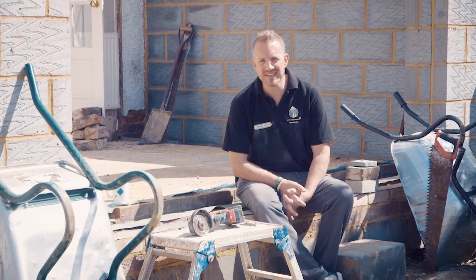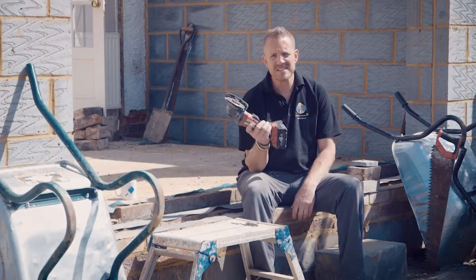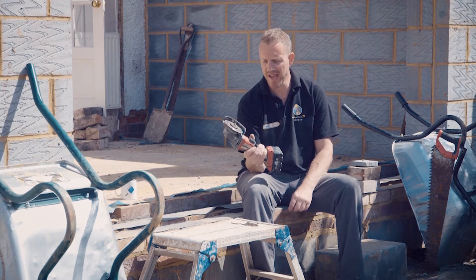Hi, I'm Andy Stephens and this is the home building and renovating guide to buying an angle grinder. This is an angle grinder — it's a four and a half inch. The other size is nine inch, so this is the smaller one, a lot easier to hold in one hand.